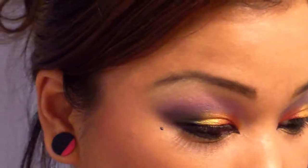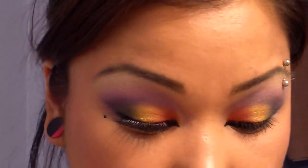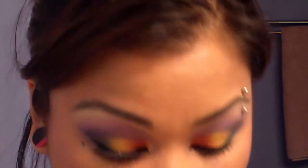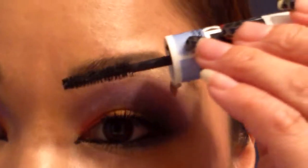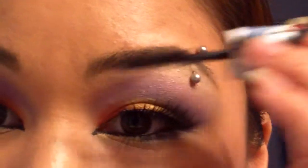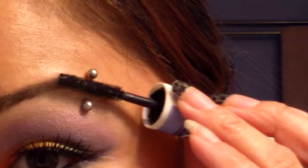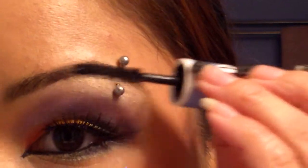Now I'm going to be applying falsies — these are the Sonia Kashuk ones that I just bought. They're a little stiff though; I don't really think I like that about these. I'm just going to use the glue that's provided. The lashes are on. There's a little bit of glue that is still drying, so that's what that white is if you see it there. I'm just kind of resetting my lashes and my eyebrows.